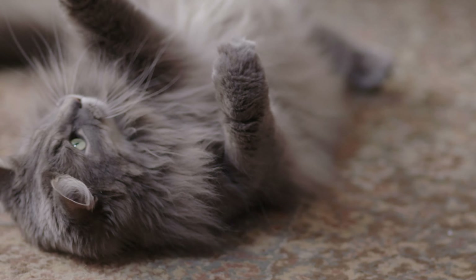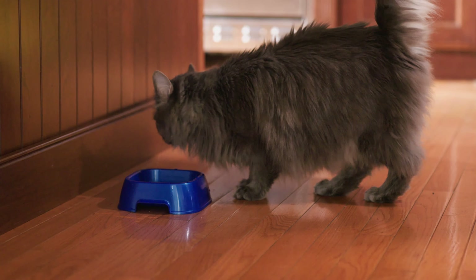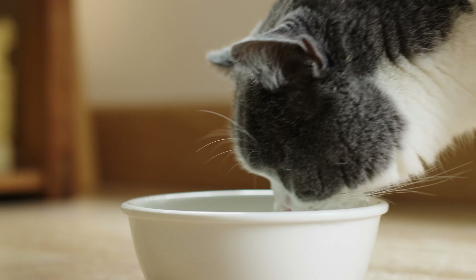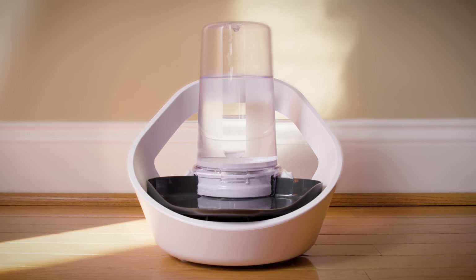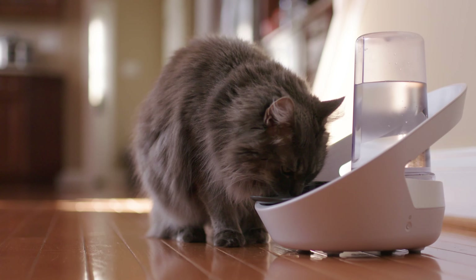We all know keeping hydrated is vital for good health, and the same goes for our cats. Yet keeping track of how much they are drinking can be a challenge. But what if the traditional water bowl was reimagined? Meet Falaqua Connect, an innovative way to supply and monitor fresh drinking water for cats.